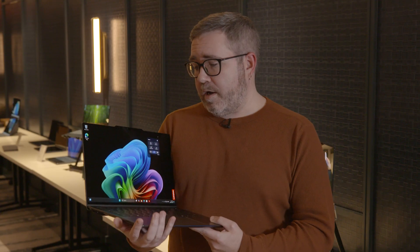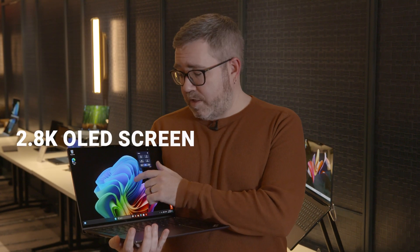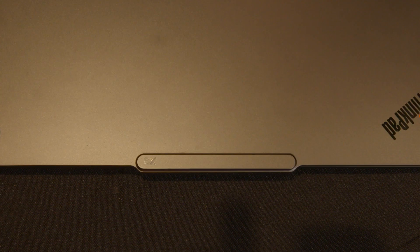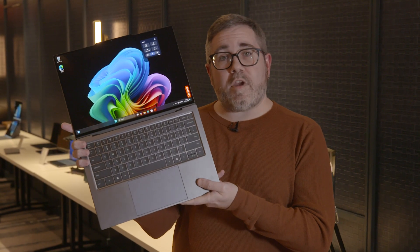For one, all models will come with a 2.8K OLED screen that's touch-enabled. You'll also get an oversized touchpad, similar to what you've seen on Apple's laptops. And notably, you'll notice the TrackPoint is missing. You don't get to that level of comparison by sticking with some old designs.